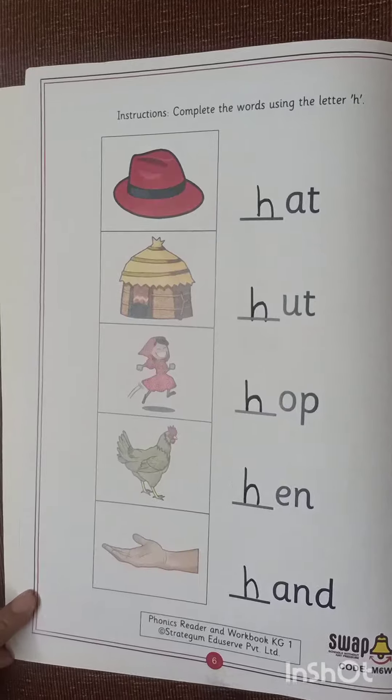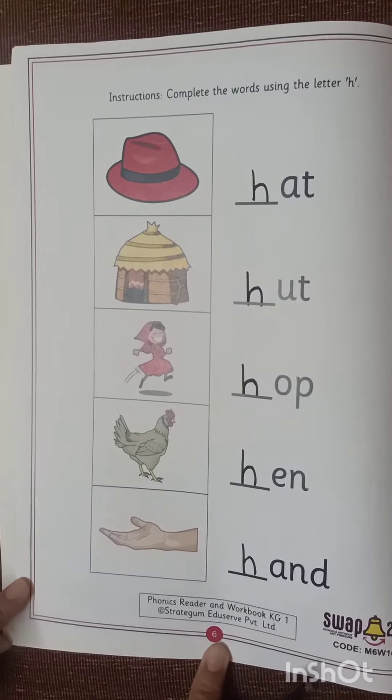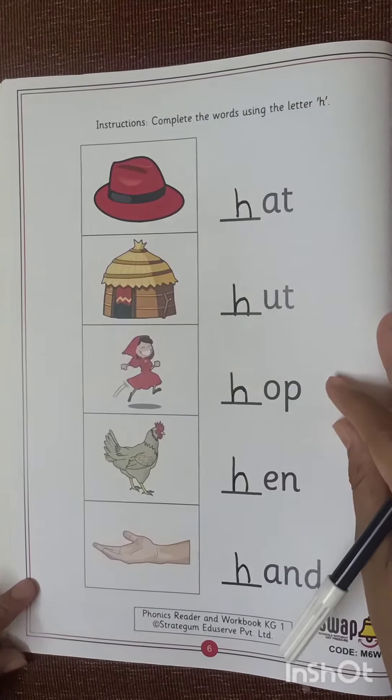It is there in your phonics reader and verb book, page number 6. Do practice of letter H.